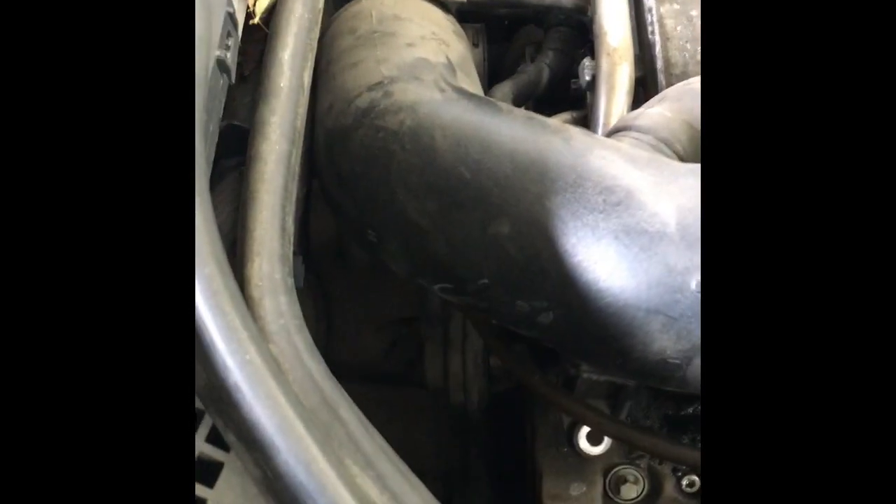On this car, the EGR valve is a little buried. It's on the right side of the engine bay, underneath the air snorkel, down here.